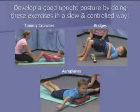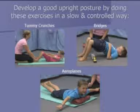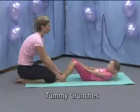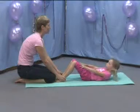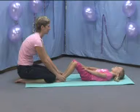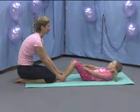Develop a good upright posture by doing these exercises in a slow and controlled way: tummy crunches, bridges, and aeroplanes. Let's really go. One, two, three, four, and one more — look at me. Five. Well done.